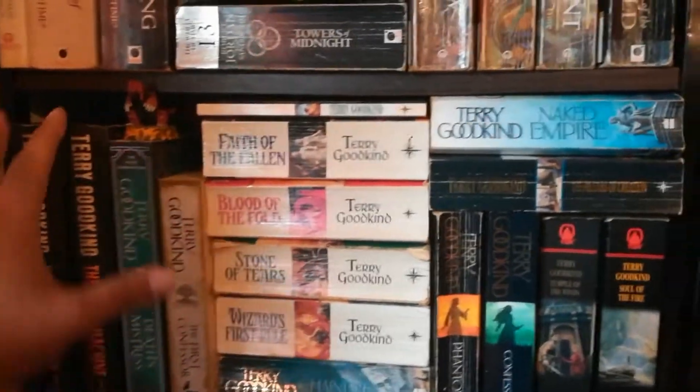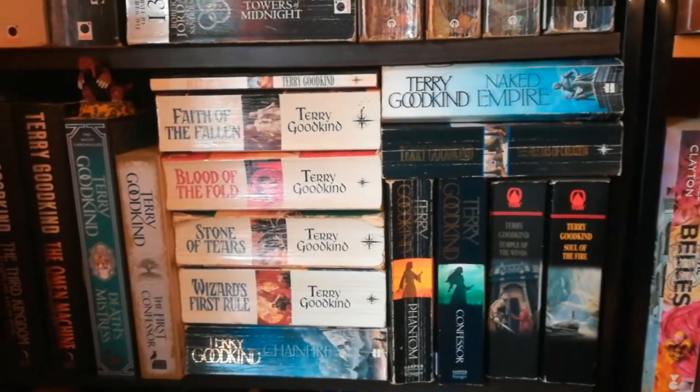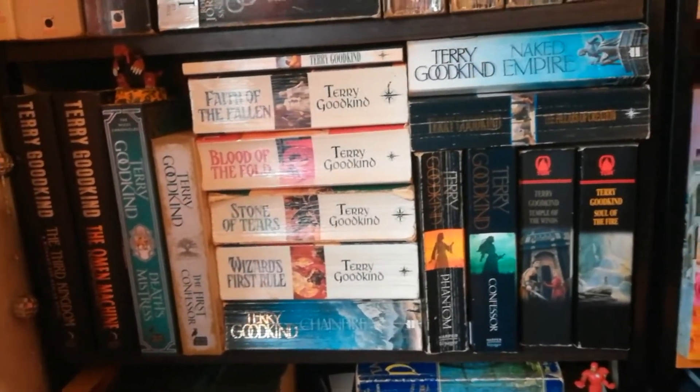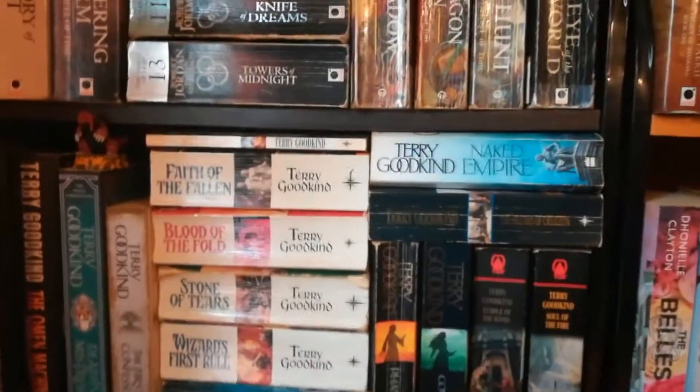I'm more attached to my Terry Goodkind because this is my favourite series ever — the Sword of Truth series. There are over 20 books, though I think up until Confessor is the main run, around 15. This is another series I'd like to replace. A lot of these were got secondhand, some I got as gifts, some I got new. I still have some on my review shelves over there which I can't read yet because I have three and five — I need one, two, and four.